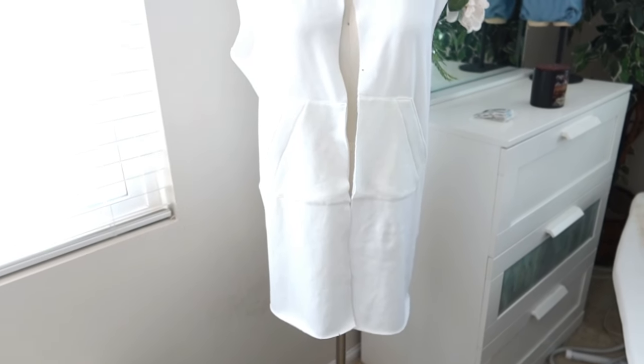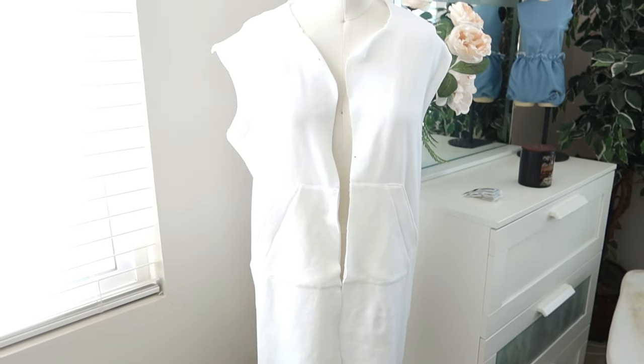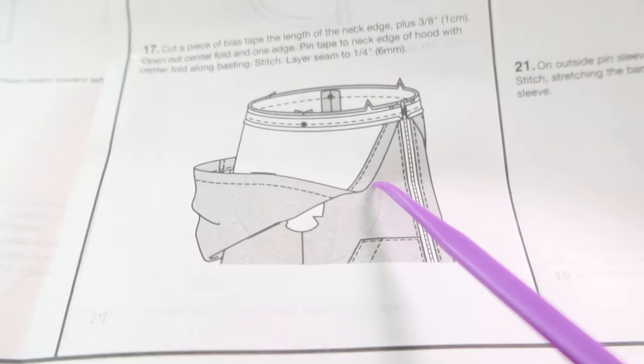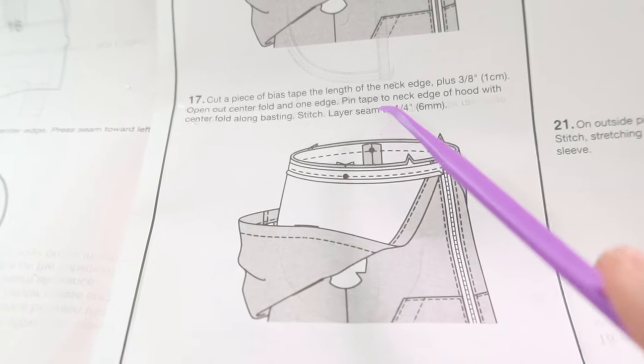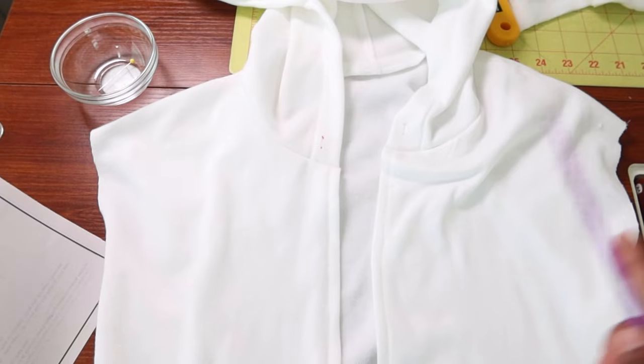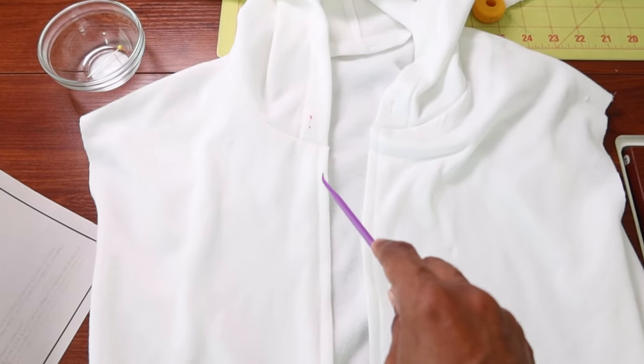I'm about to start working on the band that goes on the bottom. This pattern is rated as average and I did cut out a size 8. When you get ready to attach the hood, step 17 is calling for bias tape to go around the neck edge, so I decided not to put bias tape around the neck edge.